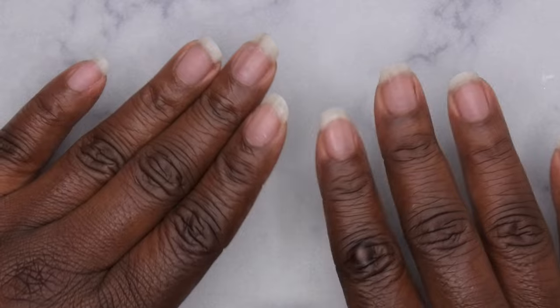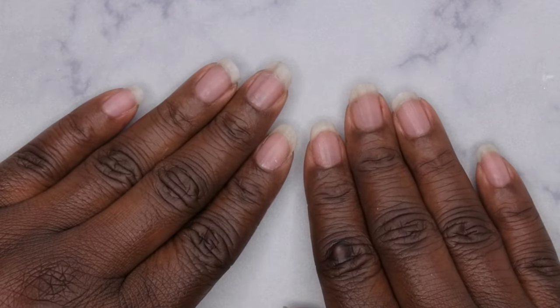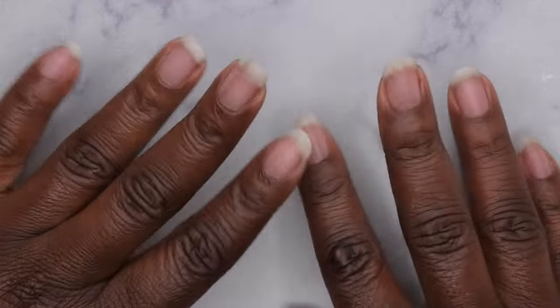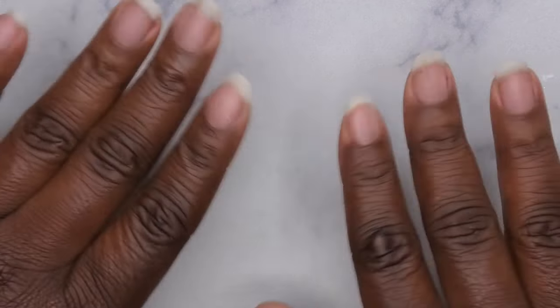Let me know what is your favorite method of removing press-on nails and how long your press-on nails usually last — I'm curious how much wear you all can get out of yours. I do upload every Tuesday, Thursday, and Saturday. If y'all like what you saw here, definitely stick around and join the happy family — I'd love to have you. As always, leave some love in the comments down below and I'll see you in my next video. I hope y'all have a wonderful, awesome, spectacular day — bye!